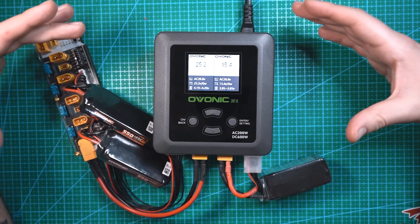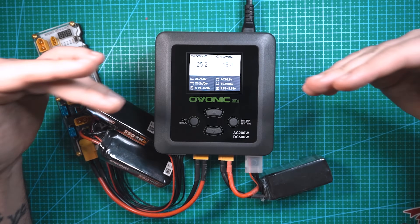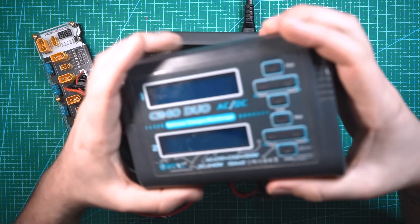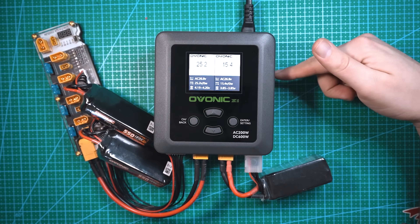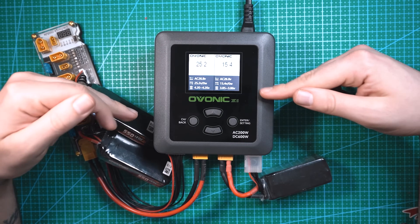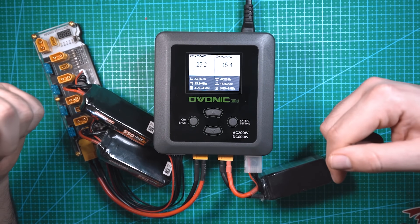What's up guys! I'm finally upgrading my charger to something with a little bit more power. I've been using this charger from Amazon for a while and I think it's about time to upgrade. This is the Ovonic X1 Dual 2-6s LiPo Charger.